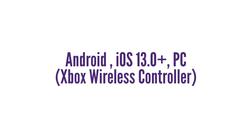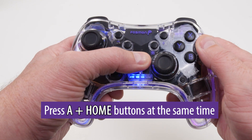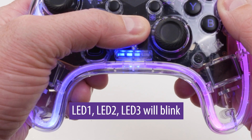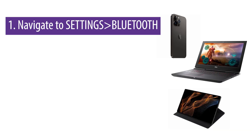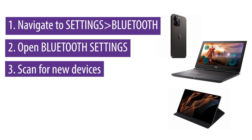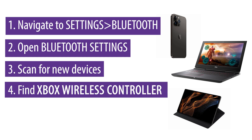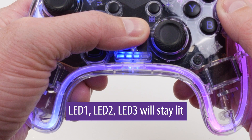Pairing to an Android or iOS 13.0 plus device or PC with Bluetooth as an Xbox wireless controller. Press A plus home buttons at the same time. LED one, LED two, and LED three will blink, indicating that it is in pairing mode. Go to settings Bluetooth on your device and open Bluetooth settings. Scan for new Bluetooth devices and find the device called Xbox wireless controller. Click on it to pair. Once paired, LED one, LED two, and LED three will stay lit, indicating that it is paired as an Xbox wireless controller.